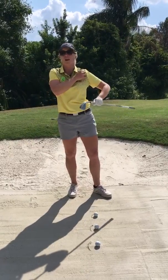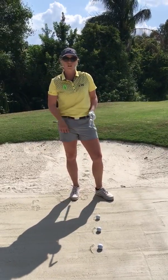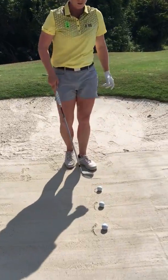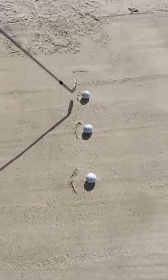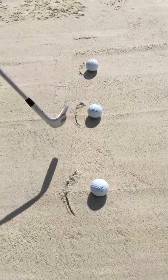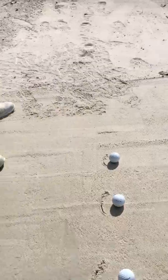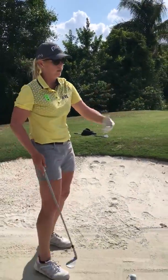Hi, Jackie Concolino here, Nevo Ambassador, here to talk about some bunker shots to help you get out of the traps a little bit easier next time you're playing. So here I've demonstrated a little line behind each golf ball, and that's how close you're going to hit to the ball, and you'll get a different reaction out of the ball when it lands on the green.